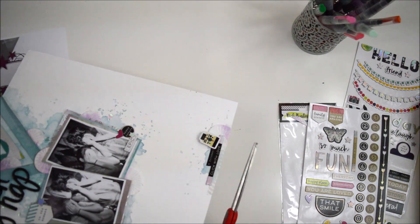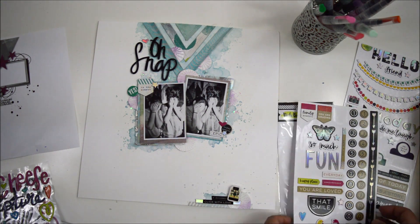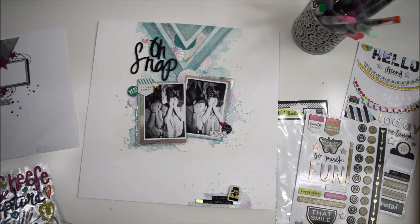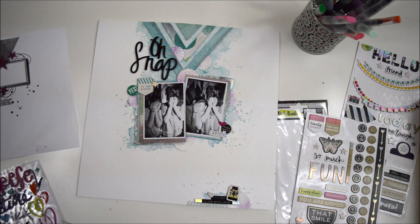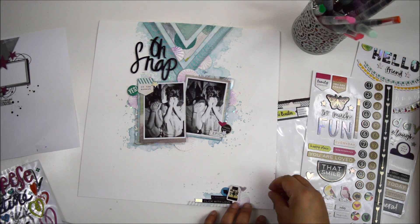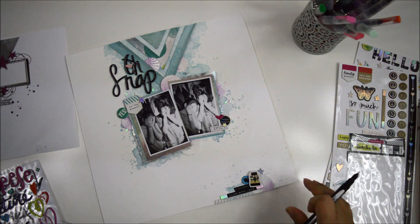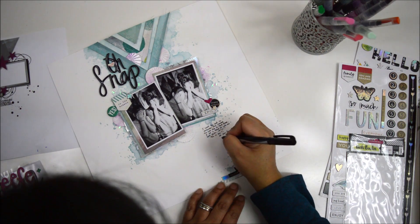I add two pieces of washi tape and a chipboard sticker, along with one of the stamped circles, to create a cluster using the same colors — adding my camera embellishment, black and white accents, and a round circle sticker with a little arrow. I bring in more holographic chipboard stickers to repeat the elements and keep everything cohesive. Then I add my journaling lines right underneath the two pictures, writing about how silly they are in these photos, yet how cute at the same time.